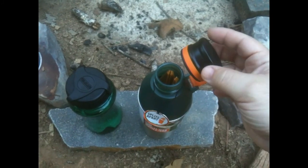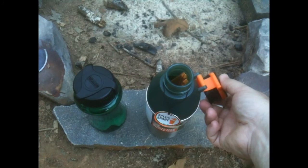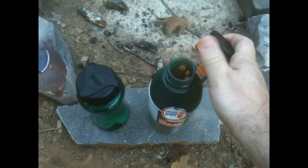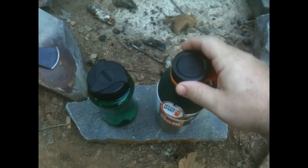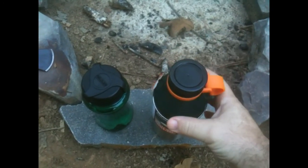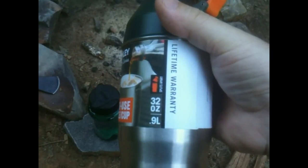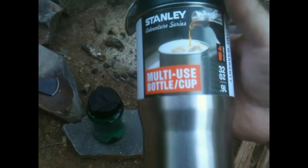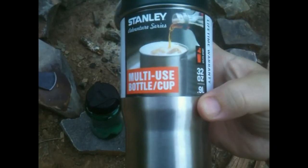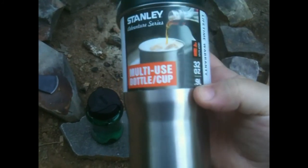You can see how the top stays on it. You can get it out of the way and it's all kind of self-contained. I'm going to take this apart real quick and show you what it looks like apart. It's got a stainless steel 32-ounce container.